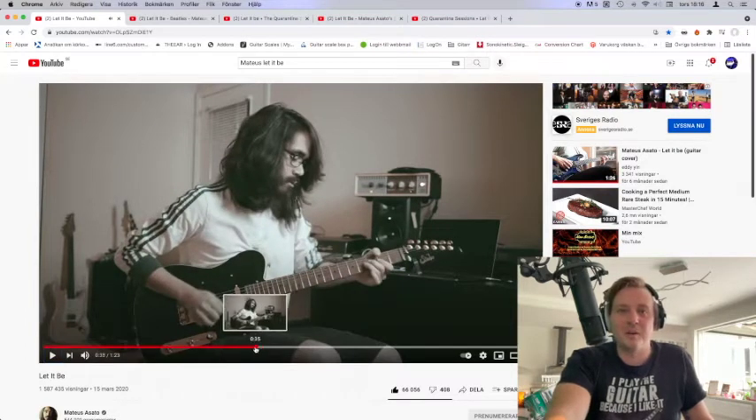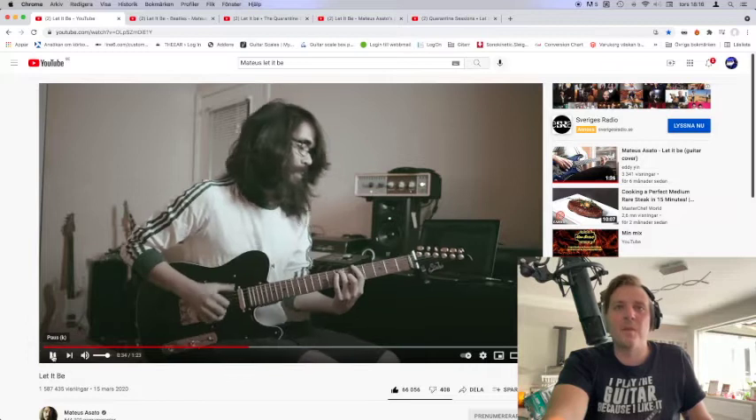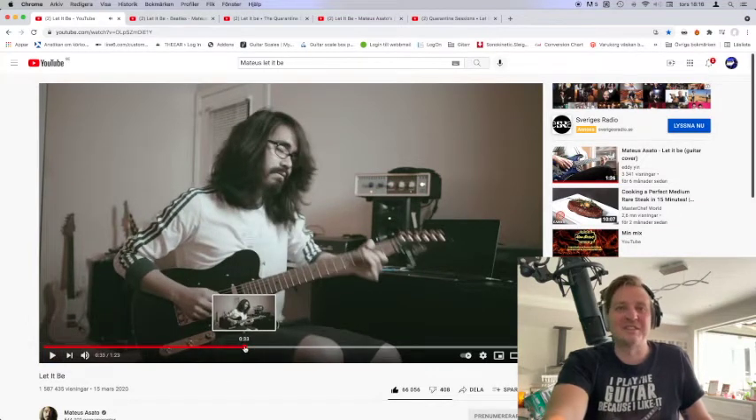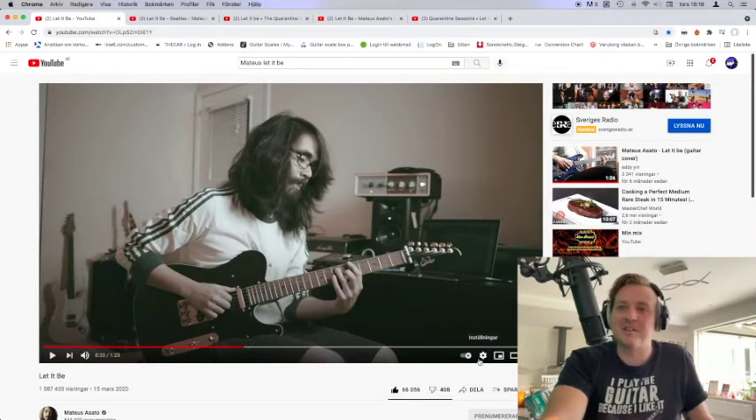Haha, did you see that? Let's watch it again. That is a guitarface! Let's see it again. Let's do it in a little bit slower.